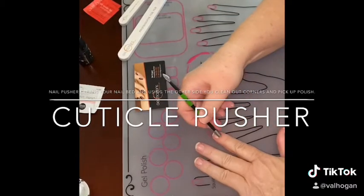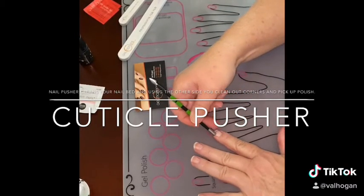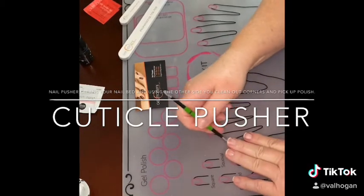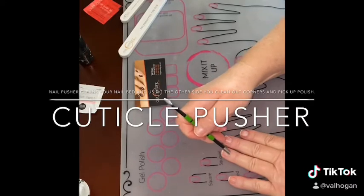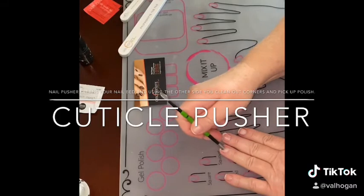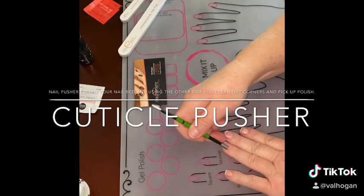Trying to show you all the tools we have here at Gel Moment. It's amazing what they've done over the past six years — almost six years for me. December 29th will be six years.